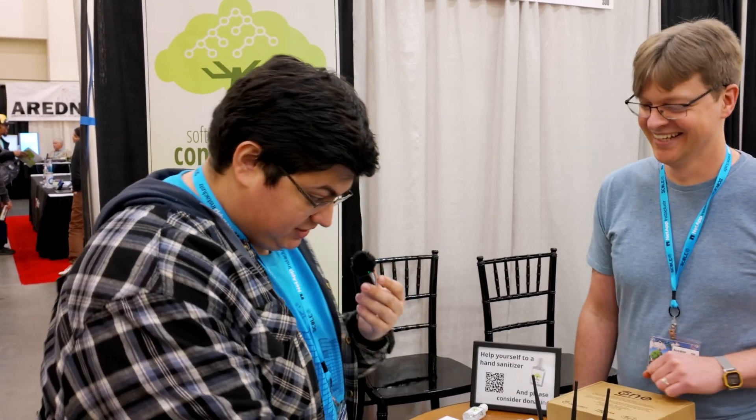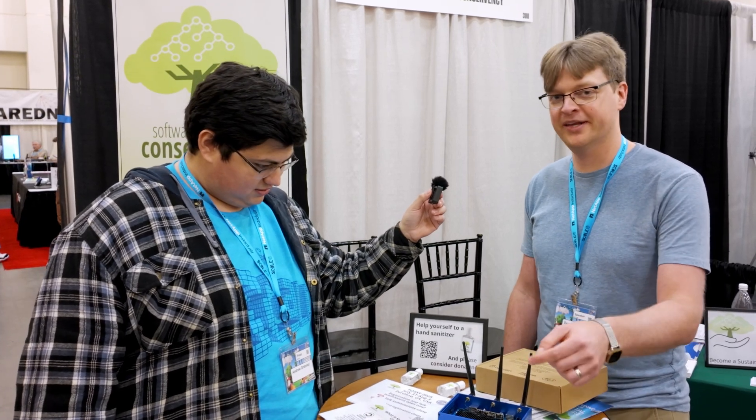I'm going to buy one and do a dedicated video on this thing because this is amazing. I bet I can even get Cameron, my co-host, to also buy one. Because the idea of not being stuck — a lot of ISPs will provide you with a combo gateway router, and we really recommend you just replace that with this. Or if you can't replace it, put it in bridge mode and then put this one as the thing that controls your routing.